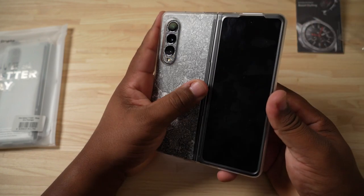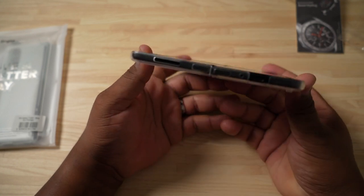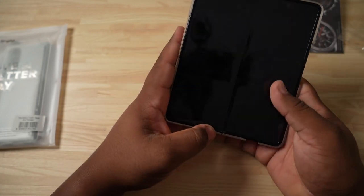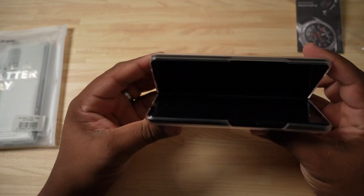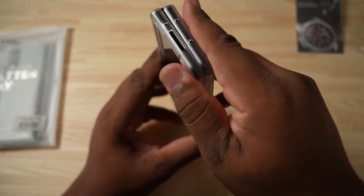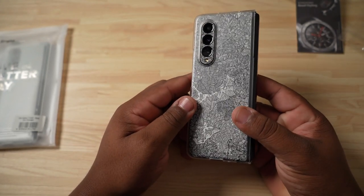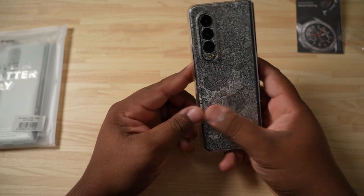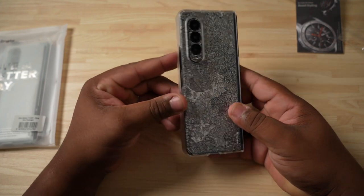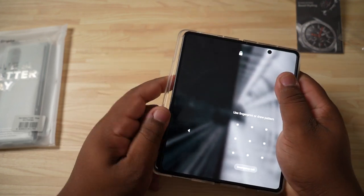I do have a dbrand skin on mine, that's why you see the robot camo background there. As you can see it's nice and thin on the phone and doesn't really give you a lip, which I like because that means there's a good close on the phone when it's closed — the phone is actually protected and secure. I really like how this case fits; I feel like this is a phone meant for thin cases and this feels really good in terms of texture and overall feel.